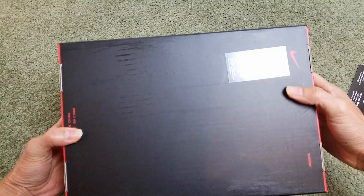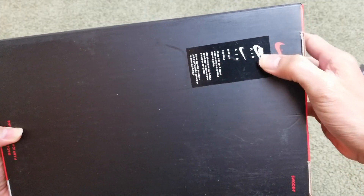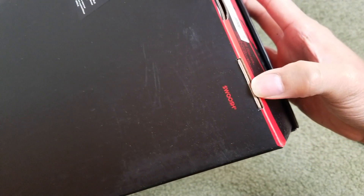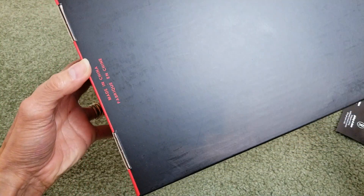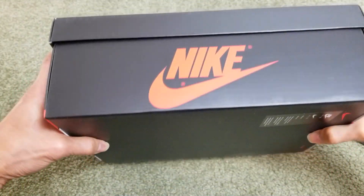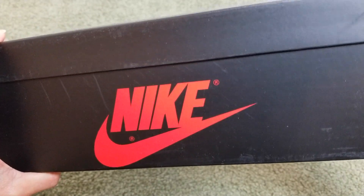On the bottom of the box you got this Nike red swoosh black box logo sticker, and then the world swoosh, and made in China. You can also see the Nike swoosh logo with the Nike text on there.